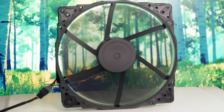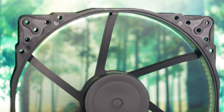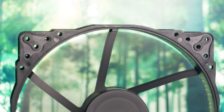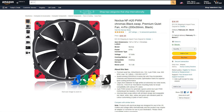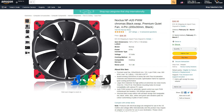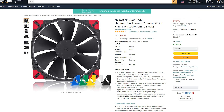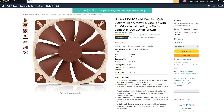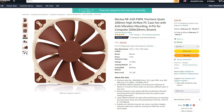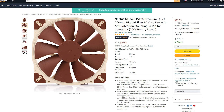As the name suggests, the NF-A20 PWM Chromax Black Swap is part of the newer Chromax Black Swap series. This product line not only has an all-black design but comes with several sets of rubber pads in different colors. These accessories do come at a cost though — the NF-A20 PWM Chromax Black Swap is priced at $37 USD, which is $7 USD more than the regular NF-A20 PWM fan. However, this is the usual price difference for Noctua's Chromax Black line products.